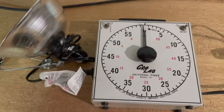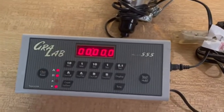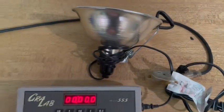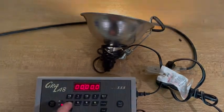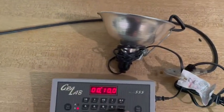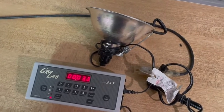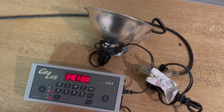I would definitely say that works. This is timer number two, Model 555 Gray Lab or something. You can see the light is on — I can turn it off and on. I'm not really sure how to set it. Let's just say 10 seconds and start. I don't know what's going to happen — will it beep? It may turn the light on or off. I may not have it set up right. Okay, it beeps.